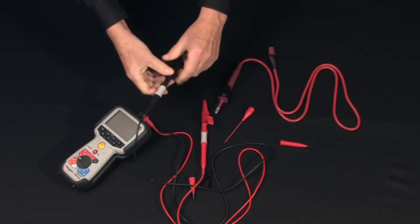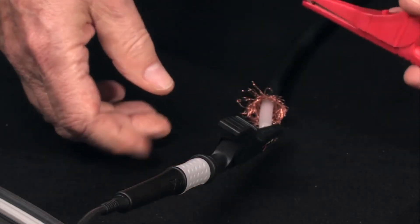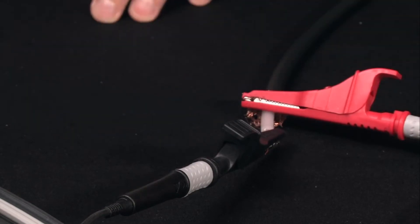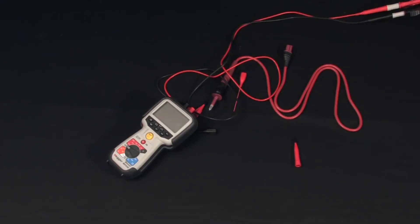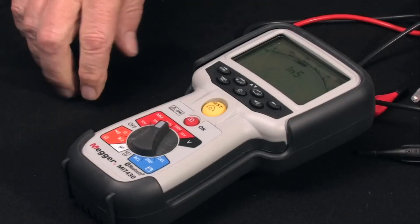We'll do the industry standard connection: negative to circuitry, positive to return. Select your test voltage against the rated voltage of the item under test — in this case we'll do a 250-volt test.